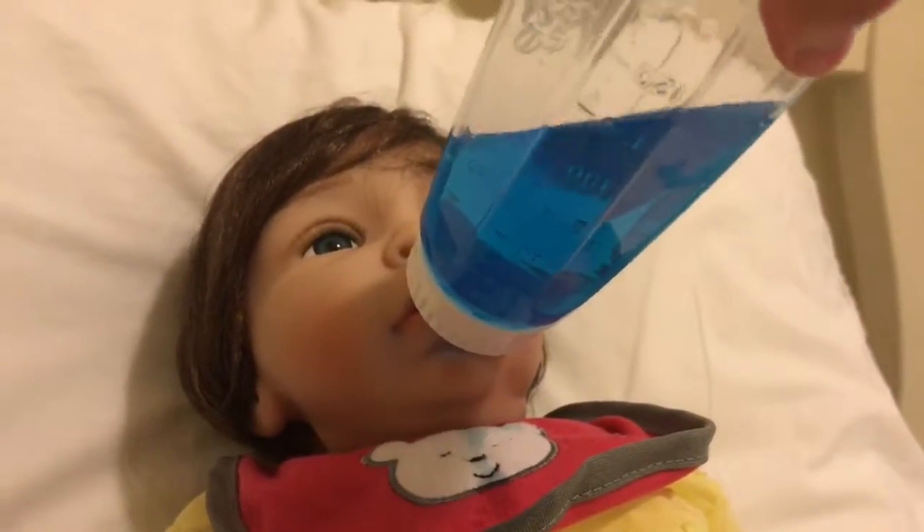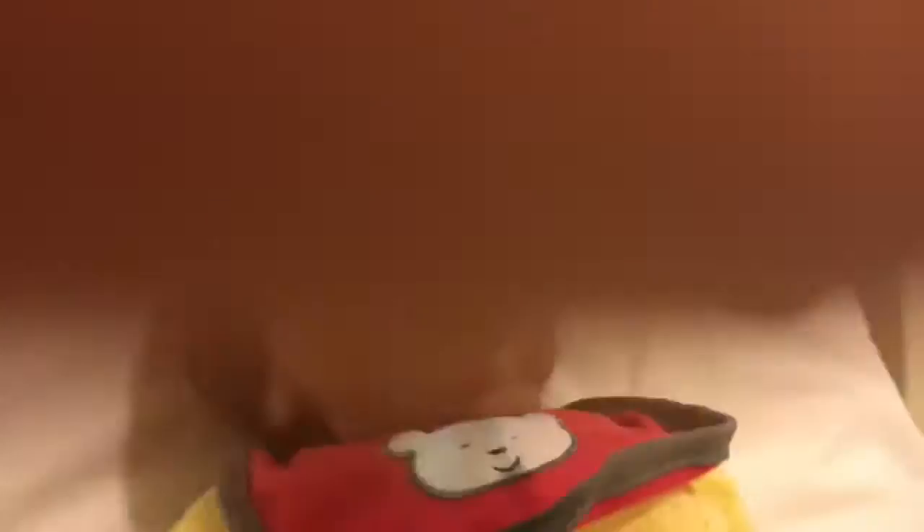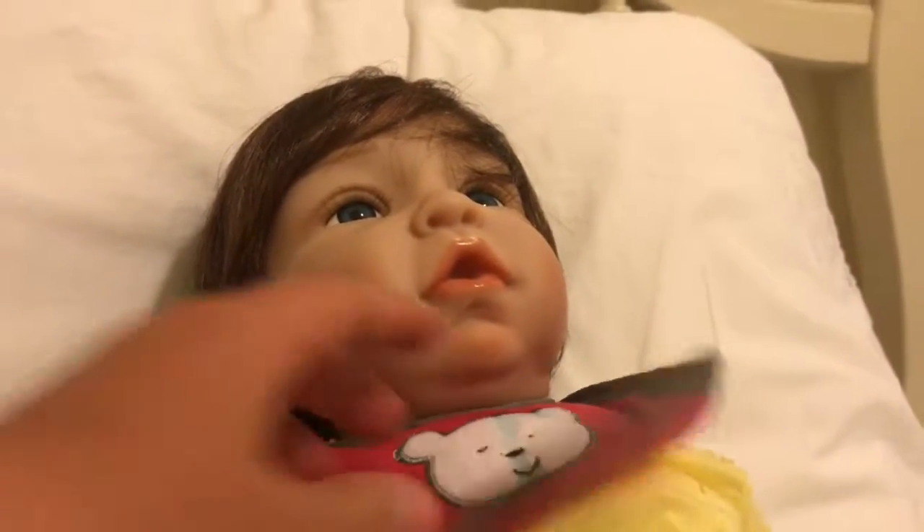Ginger, that's so yummy, right? I think she likes it! I love this bib on her, guys, it's so adorable. She looks so cute in it.